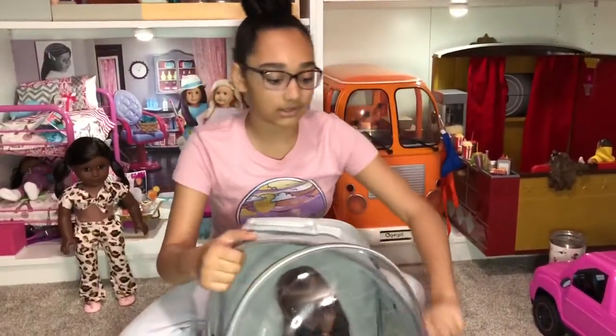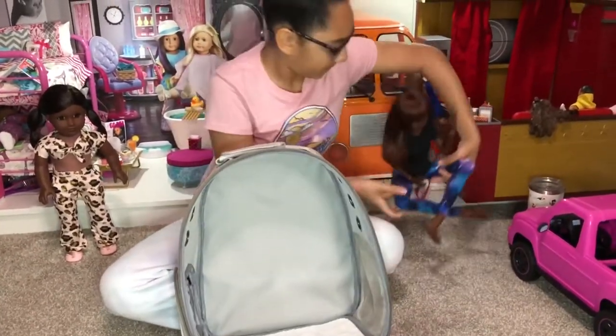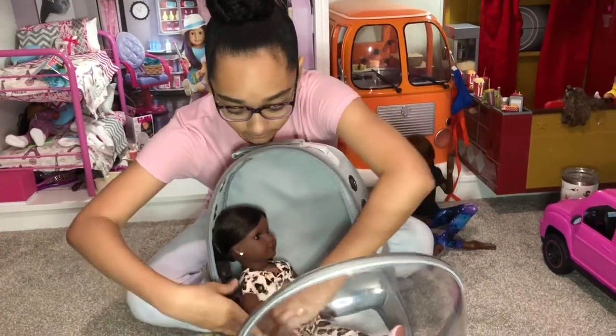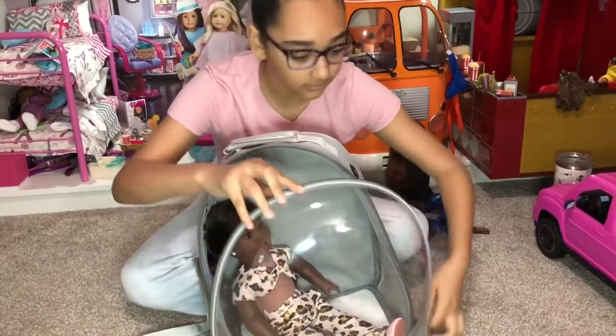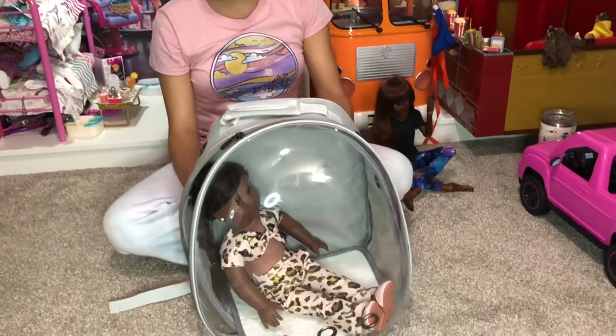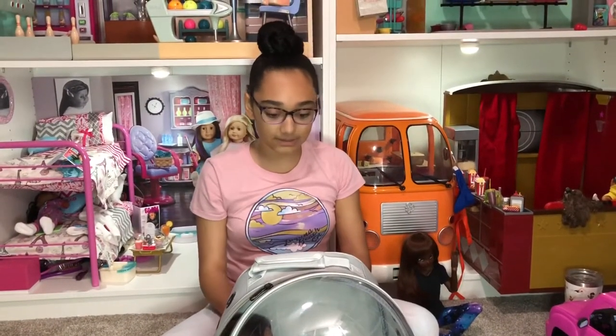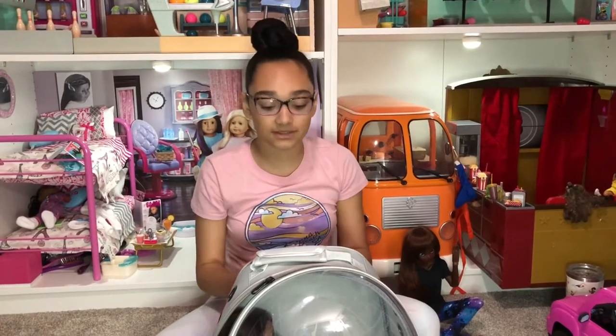Now I'm going to show you an American Girl doll inside. You can see that she also fits in really well, and both dolls have a bit of space to spare so that they can sit in with some accessories or anything.